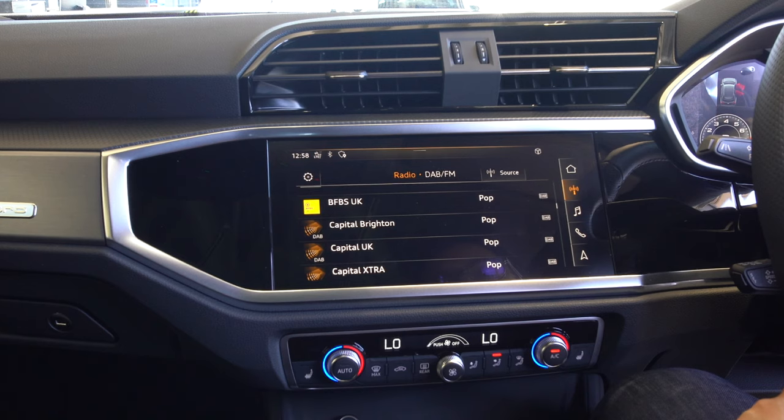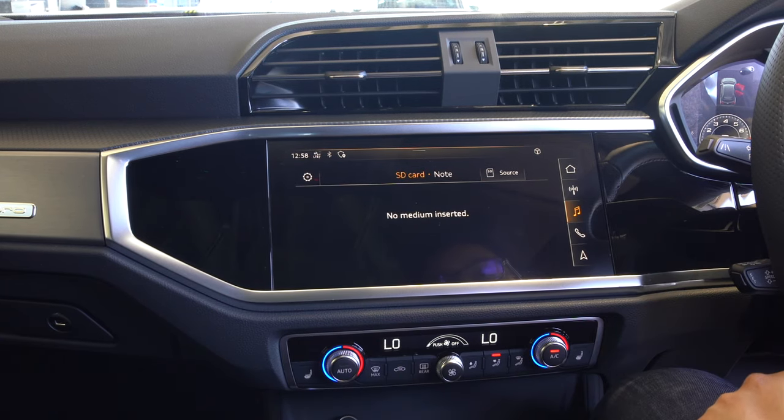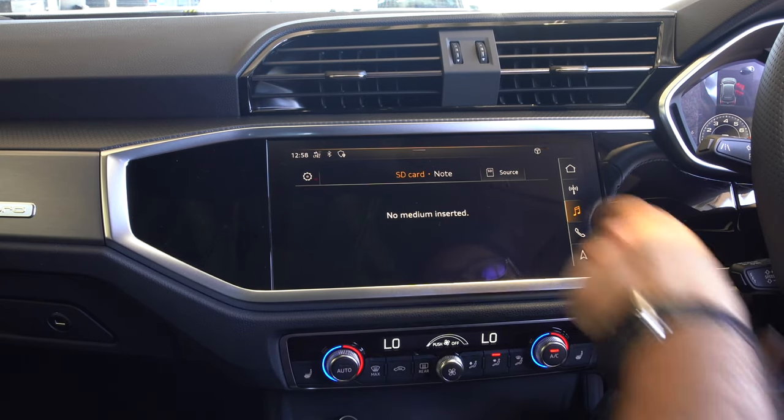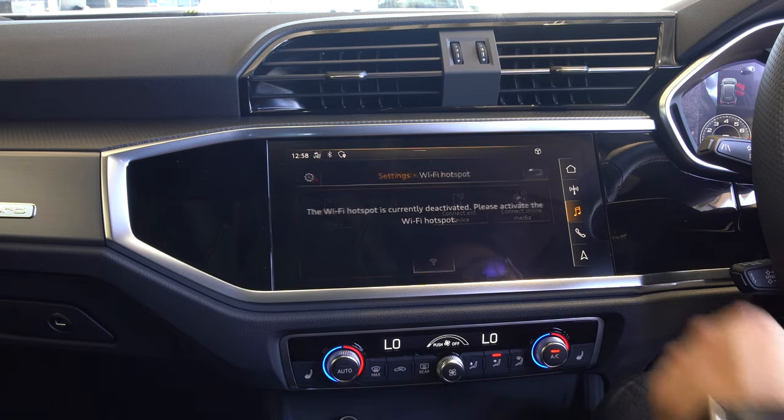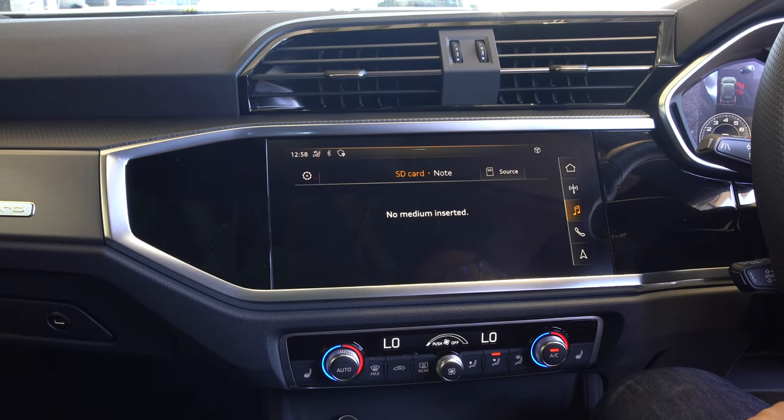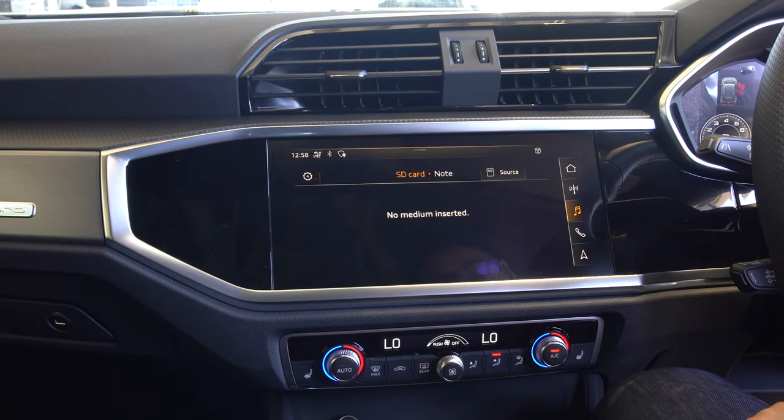In the music menu, you can insert an SD card to listen to MP3s, change the source to a connected external device, or connect to online media. You can also use Android Auto and CarPlay, which I'll demonstrate.